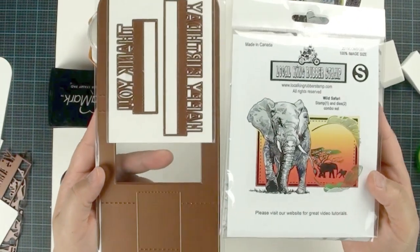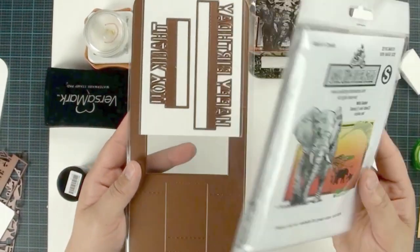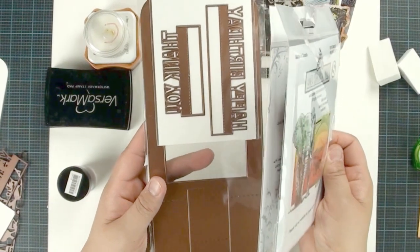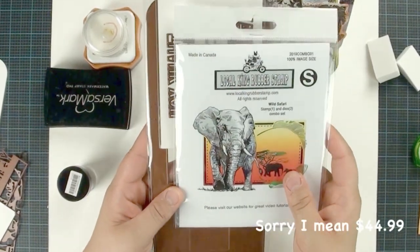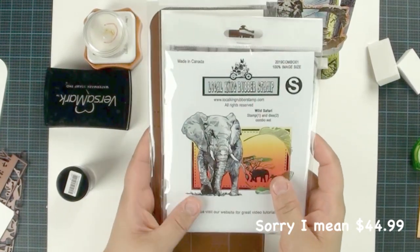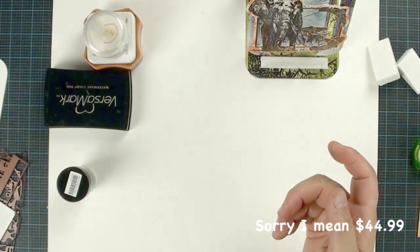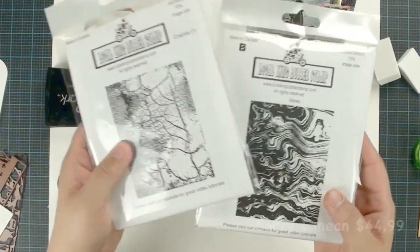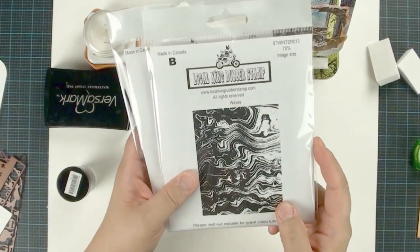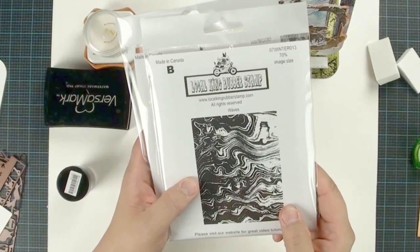This week's special promotion: you're going to get the iso die in the wild safari stamp and die combo set for only $49.99. The deal is until July 20th, so make sure you go to our website for all the information. We're also going to use the crackle or wave background stamp. Make sure you sign up for our newsletter because we do have a 20% coupon code running once in a while.